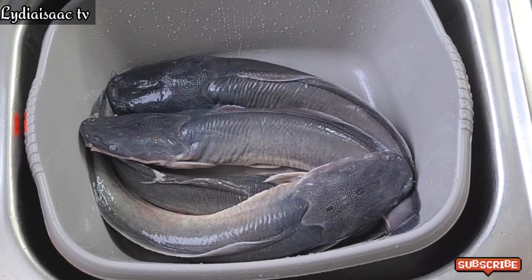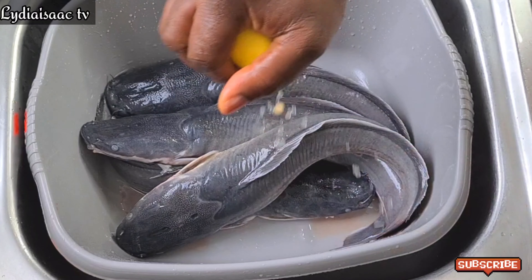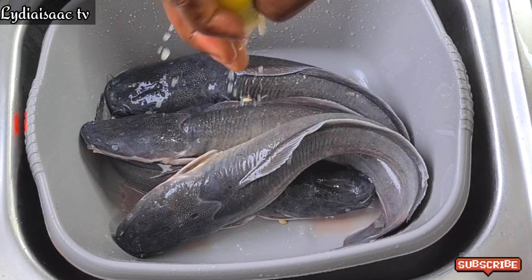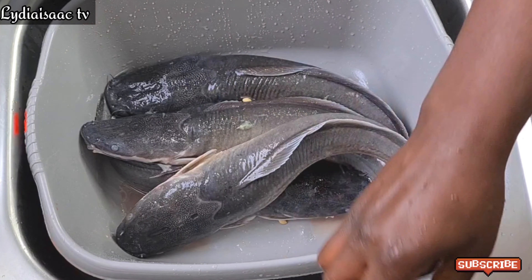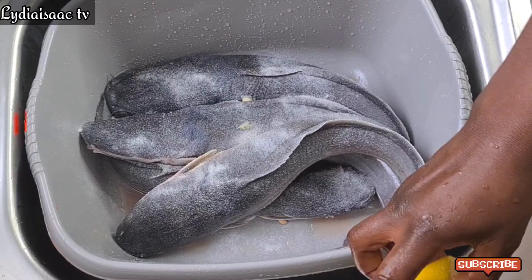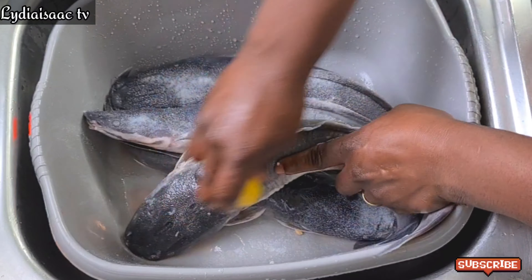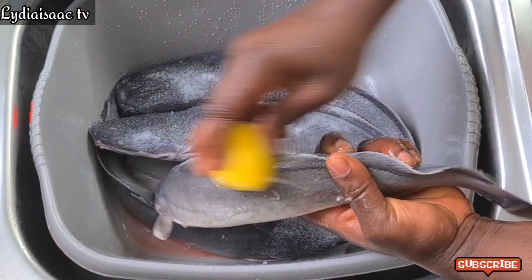You want to make sure you thoroughly wash your catfish, and to do this you need some limes or vinegar. I'll go ahead and squeeze some lime juice, add in lots of salt, and use the lime to scrub on the fish to take off all the sliminess.